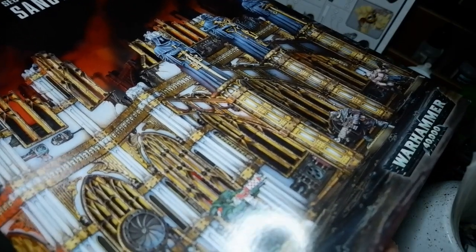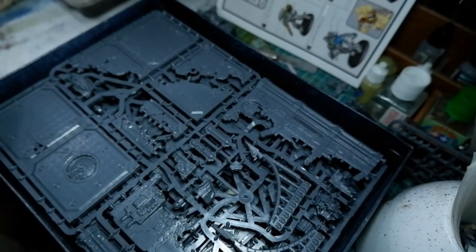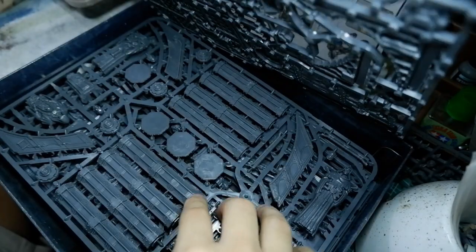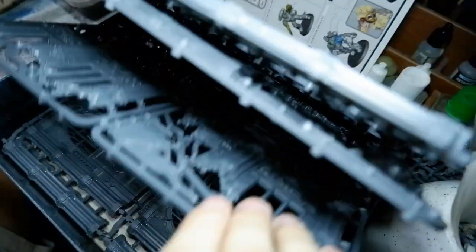Whenever I'm building a commission, it's always a matter of efficiency. While of course I do love to paint, I do love painting miniatures and all these kits for myself. Painting for other people has a different type of satisfaction.